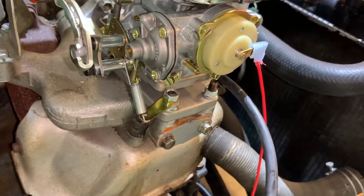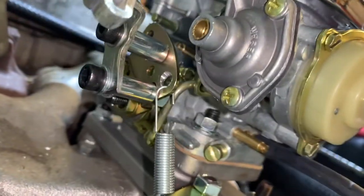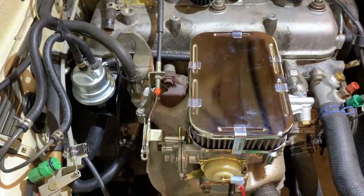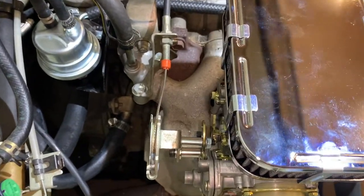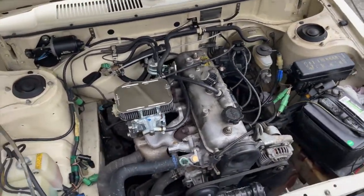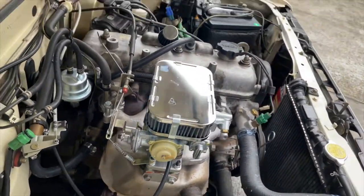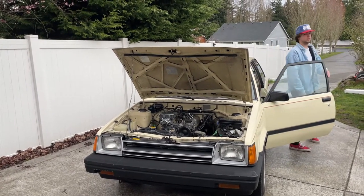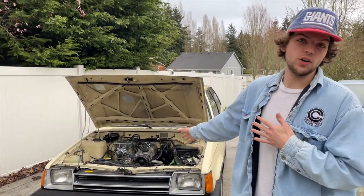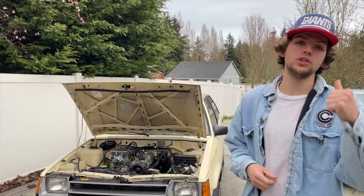This isn't the way it should be set up — it's kind of all I really had to get it to work, so hopefully I'll fix it later. The Weber has been finally installed on the tricelle. It's not the way that the throttle linkage should be hooked up, but we're going to fix it later, so let's just go take it for a drive.